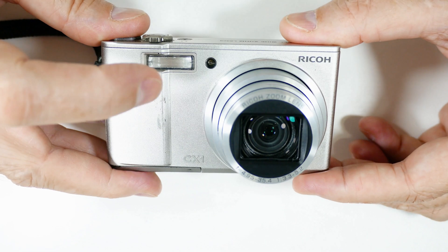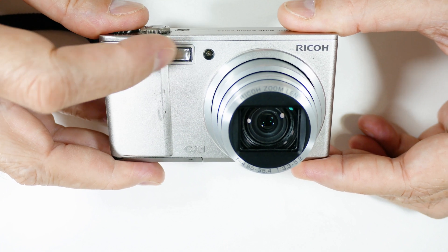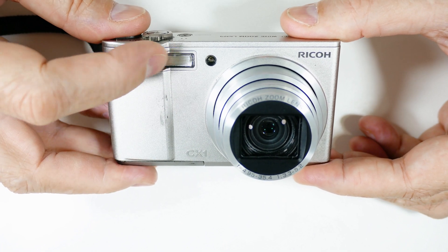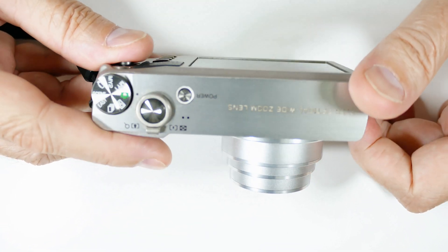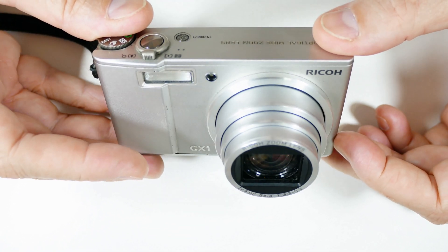I will warn you that because this has a strobe in it, you never want to take apart a camera that has a strobe, because of the dangers of electrocution and shock — these store very high voltages.